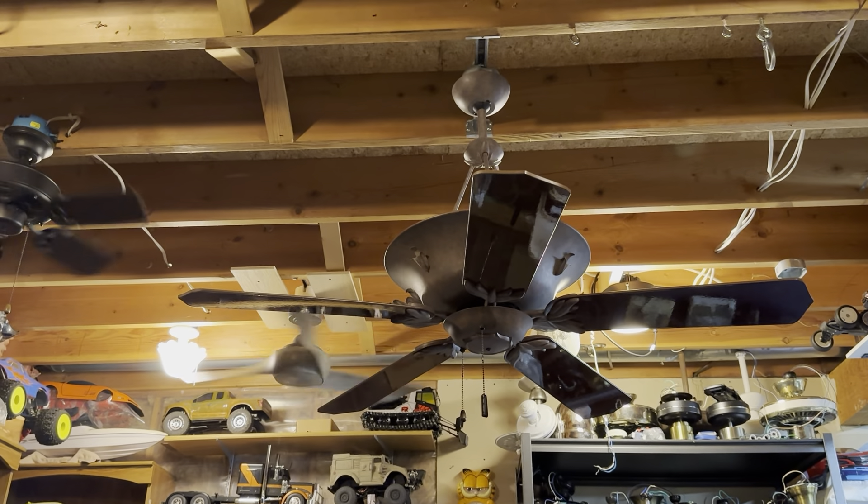If there's any of these other ceiling fans you'd like to see a demonstration for, let me know — I can do that. I've got most of them recorded now. That Parrot Uncle Dreyer fan still needs to be recorded. I now know the light is not dimmable, so I know which controls I can work with. The Magic Heat is also on the list — I fixed it so I can put that up whenever. But I'm going to enjoy this fan for now. Thank you guys for watching, and I will see you later. Goodbye.